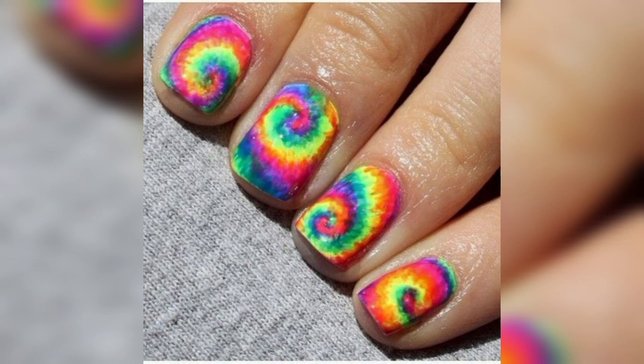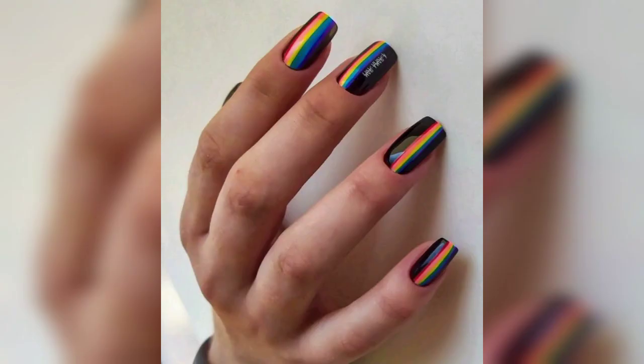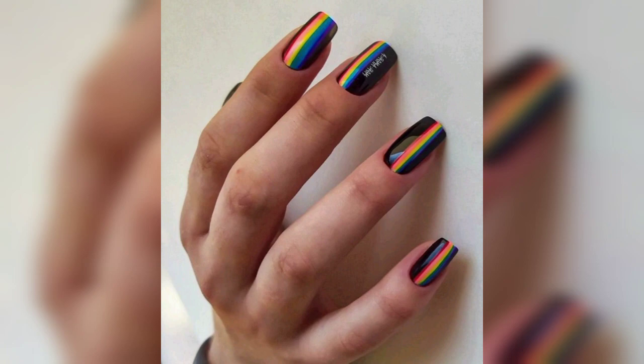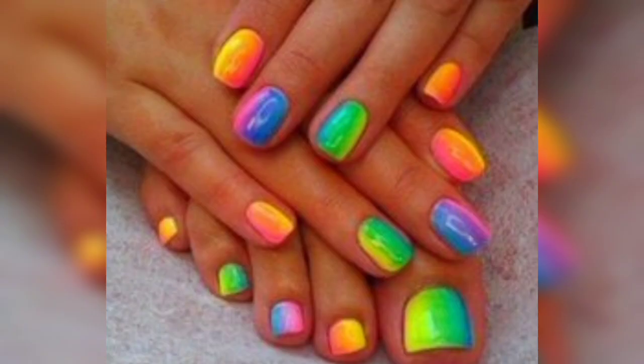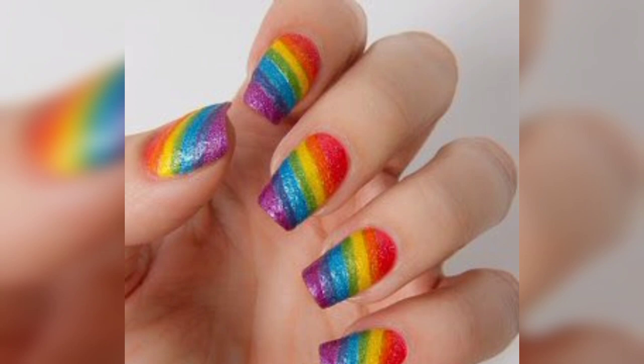Warm weather is finally here, and that means all of your nails can be on full display with the brightest, most vibrant nail designs. If you want specific summer nails covered in rainbow, we've got you covered. Pride month is in June, which makes it an even better time to support rainbow nail designs — whether you're looking for pride nails specifically or just want a manicure to brighten your days.